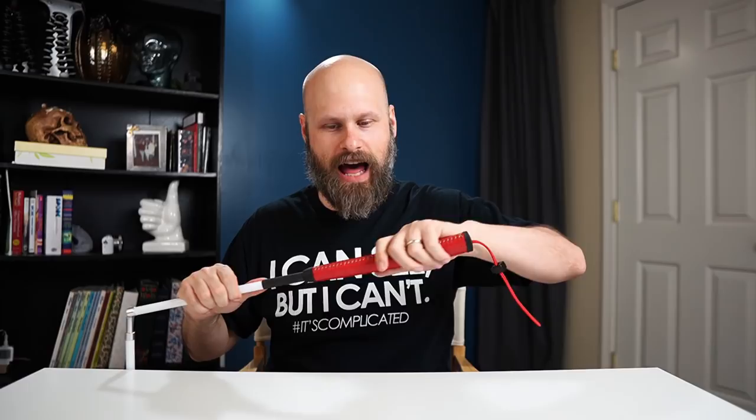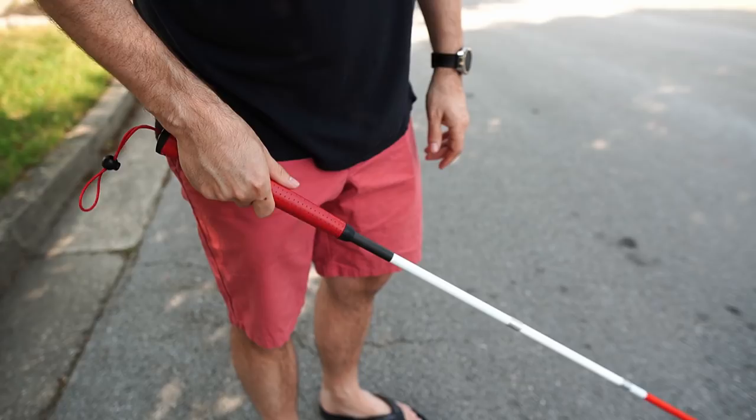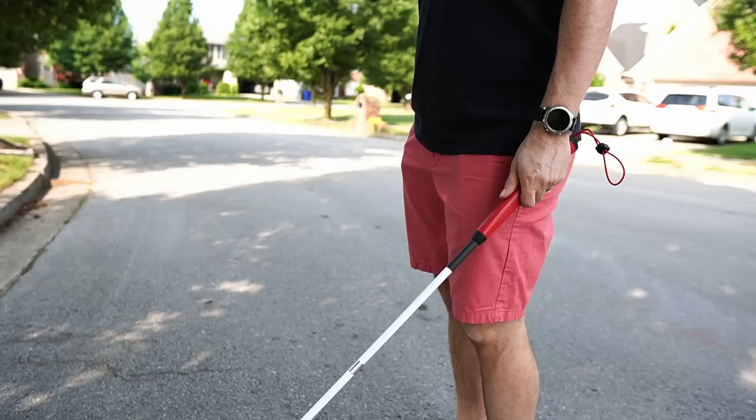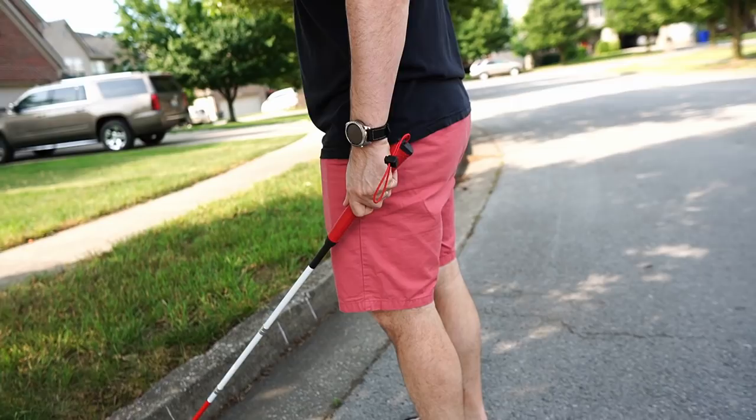I've always thought an adjustable clasp just makes more sense, so it's nice to see it standard on this cane. The grip is 10 and a half inches, which gives you a lot of real estate to hold on to. It also allows you to choke up on the grip, letting the cane rest underneath your forearm, which gives you a lot more control while walking, further reducing the strain on the wrist. Now let's talk about the coolest feature — the compression handle, the spring-loaded handle.